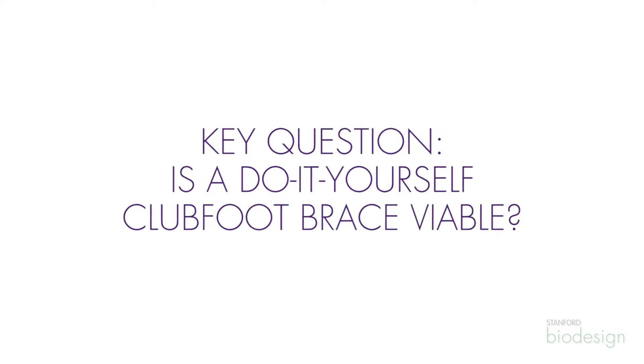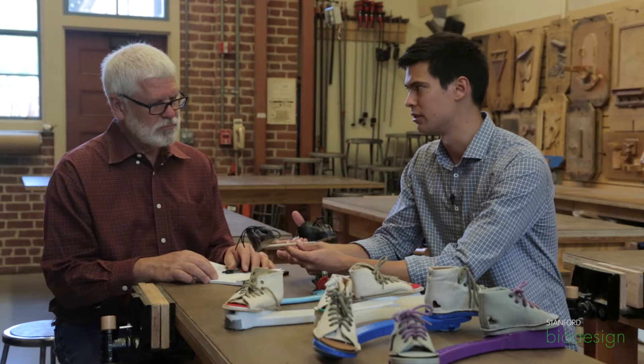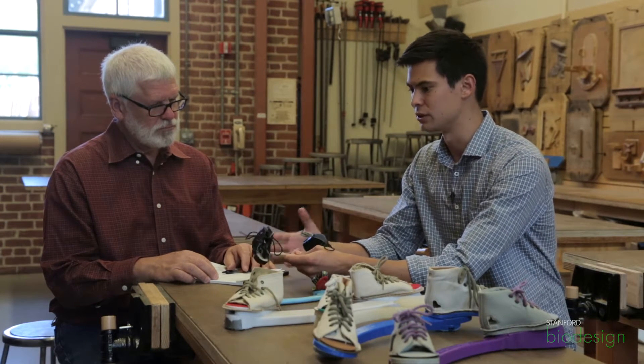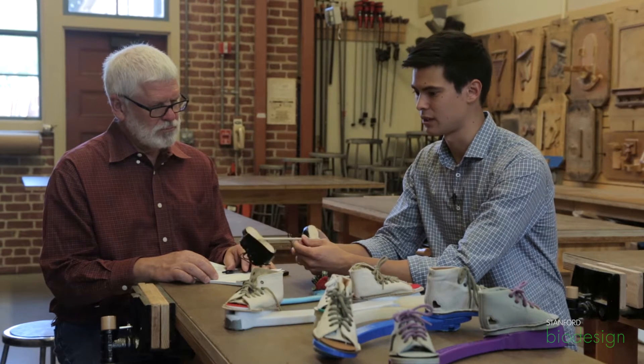Talk about this first one here, the one made out of wood. So this is a pretty early prototype that we made, obviously very low res. The question we were trying to answer with this was, what would it be like to make your own clubfoot brace? What if we had some sort of a manual, do-it-yourself clubfoot brace type solution? And so this was our first stab at that, and it was really just kind of an experiential prototype for us.